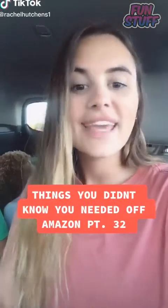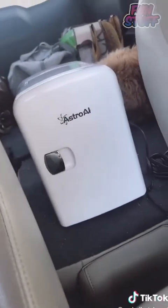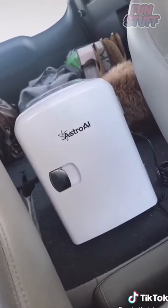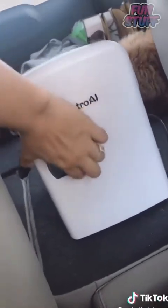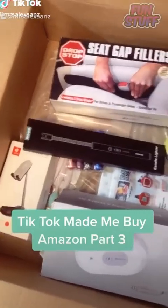Things you didn't know you needed off Amazon, part 32. This is our portable mini fridge — it is so handy while we've been road tripping the past few weekends. It has heating and cooling capabilities with a switch on the back. It plugs into your car but also into a normal wall outlet, and it can hold up to six cans inside.